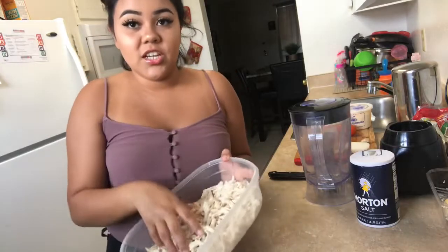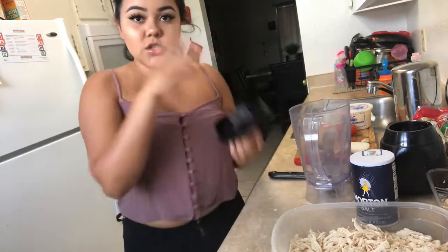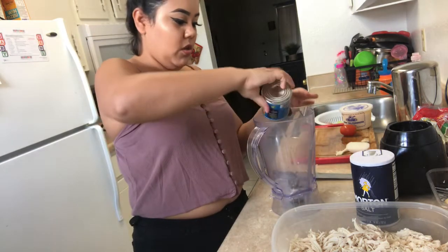Now that your chicken is shredded, it's time for the actual chipotle sauce. You're gonna get your blender and the chipotle peppers — I'm just gonna use one — and just put them all in there.